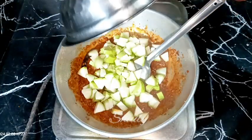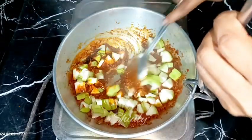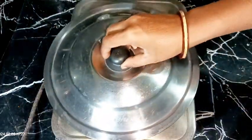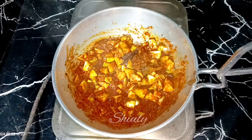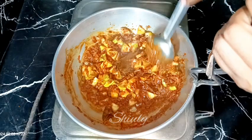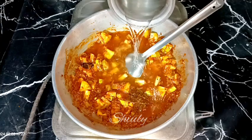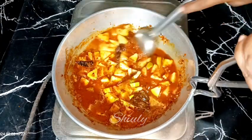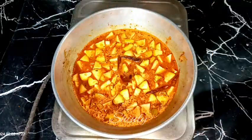Now add the bottle gourd into the spice mixture and mix well, then cover the pan again. After about three to four minutes the spices are cooked well and some water has released from the bottle gourd. Add a very little quantity of water to help cook the bottle gourd before adding the lentils, then cover the pan again.